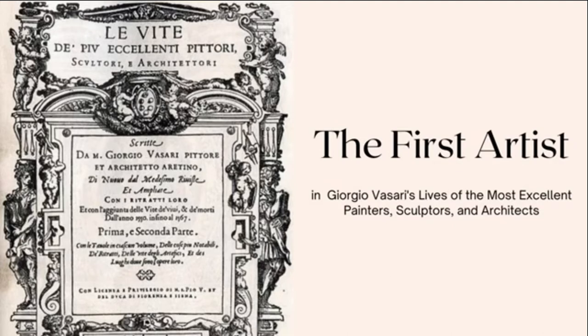As mentioned, Cimabue was not the artist's real name. His nickname essentially translates to 'bullheaded.' This is because Cimabue was said to be proud, especially to a fault. According to some commentators, he was said to take great offense to any criticism and would even destroy works.